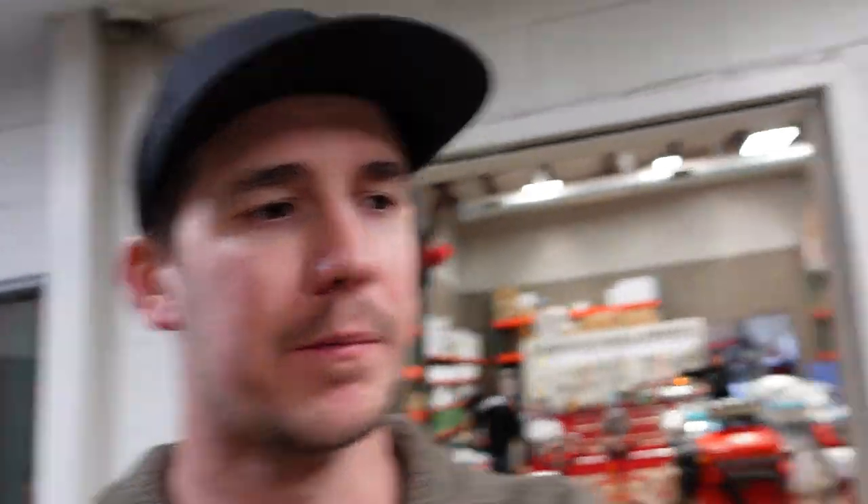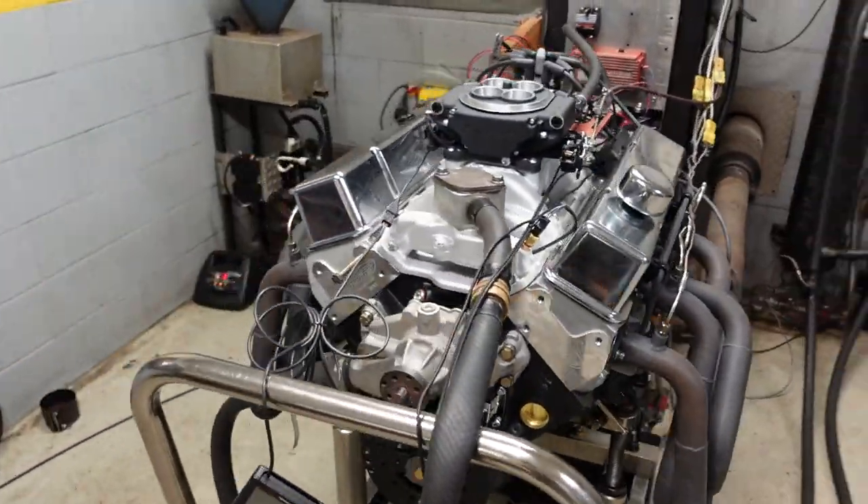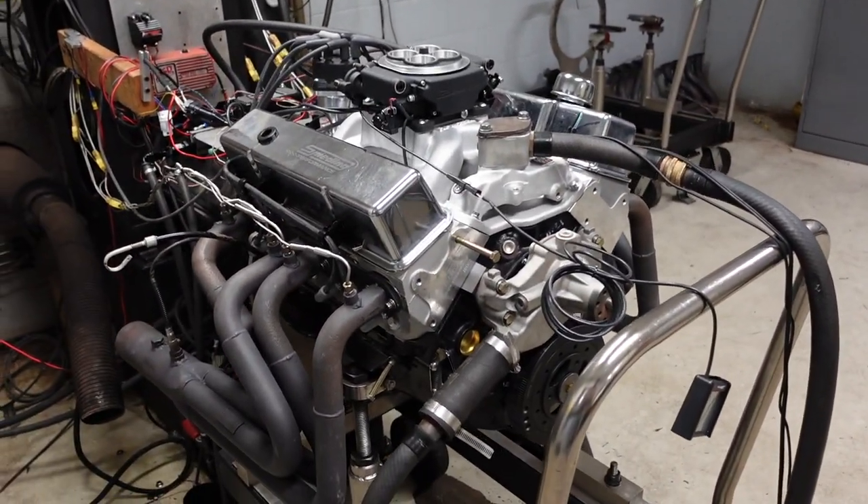This is a great little street engine. It has plenty of vacuum for power brakes and great drivability. Now that I'm done running it, testing it, and tuning it on the dyno, we're going to do a full inspection to make sure there's absolutely no oil leaks. As long as it passes that test, it'll go in a shipping crate where we're going to install the valve covers, detail it, and make it look nice and pretty.